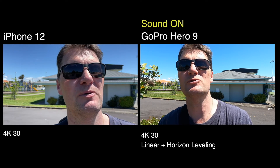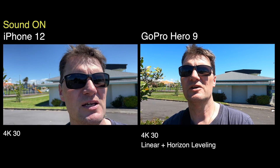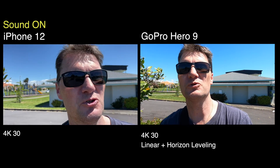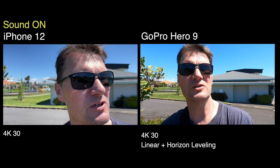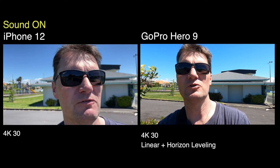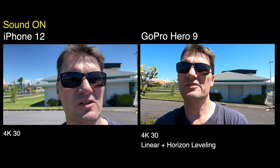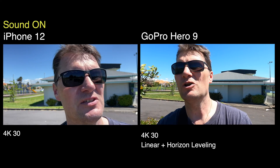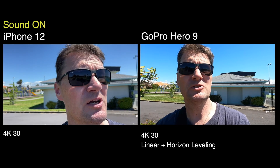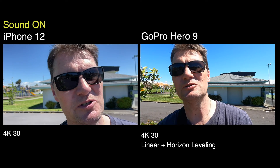Even if you just use it for supplementary footage — using your iPhone just for some B-roll or some quick commentary — super easy, and let's be honest, it's super good quality. So that was a real quick and dirty stabilization test between the iPhone 12 and the GoPro Hero 9. I think the stabilization in the iPhone has come a long way in the last few years, but you're not going to beat the GoPro, especially now with HyperSmooth 3 and Horizon leveling. It's always going to be smoother.